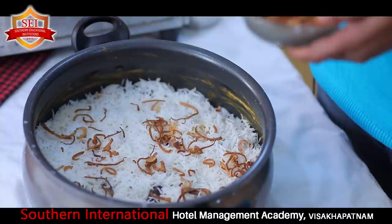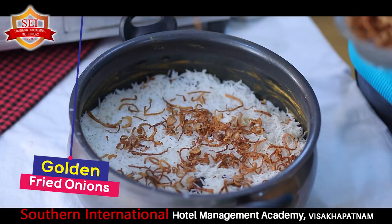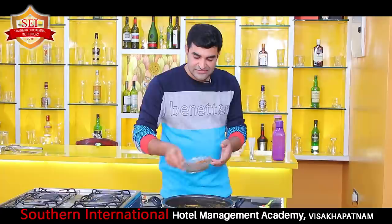For the topping, these are nicely golden fried onions. You can prepare them at home or get them from the market - I prepared these here. Nice flavor. One important precaution: if you make the onions black, the biryani will become bitter and won't taste good. Please remember it has to be golden brown in color. So I added the fried onions.